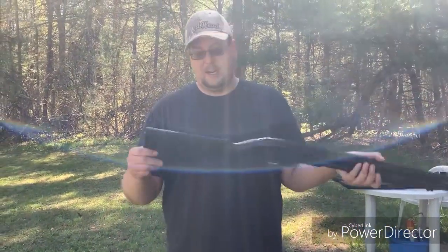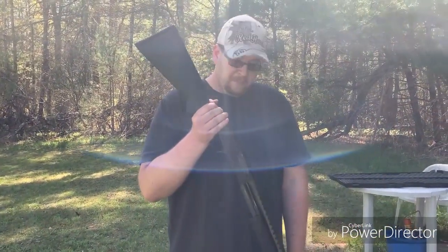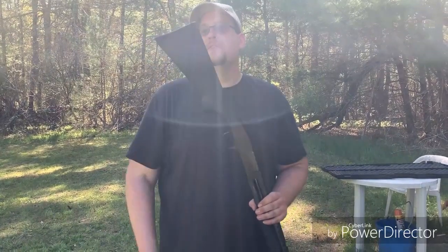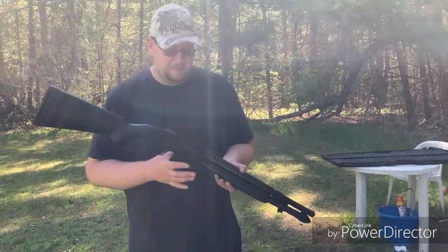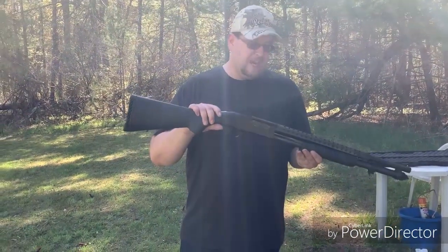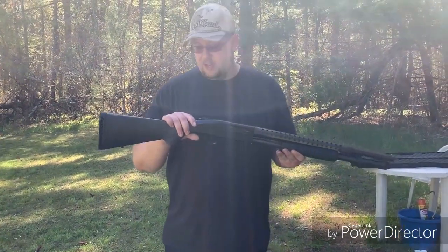It's your basic pump-action shotgun that everybody knows and loves. The Mossberg 500 series in general has become famous over the years — been in endless movies, TV shows, all that fun stuff.